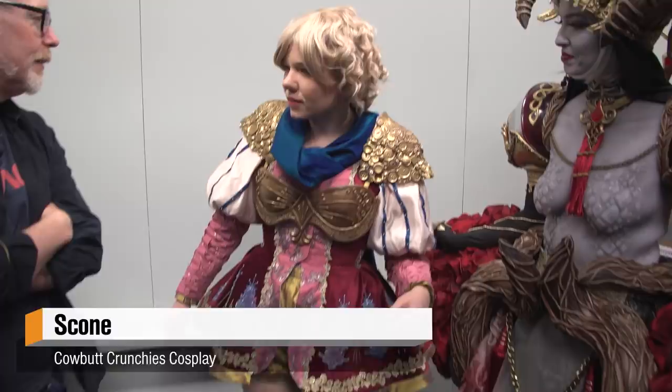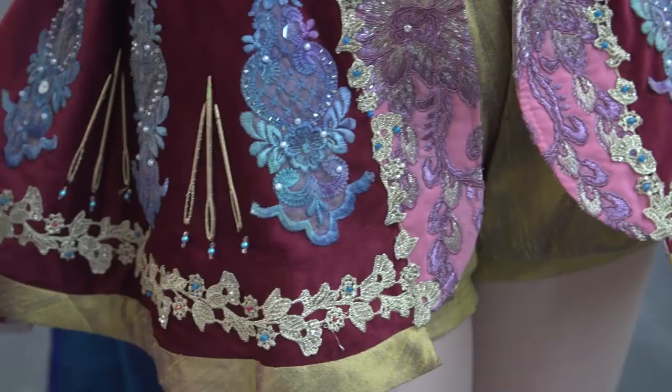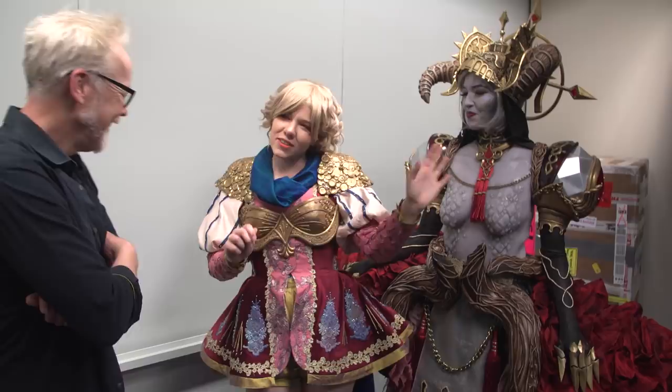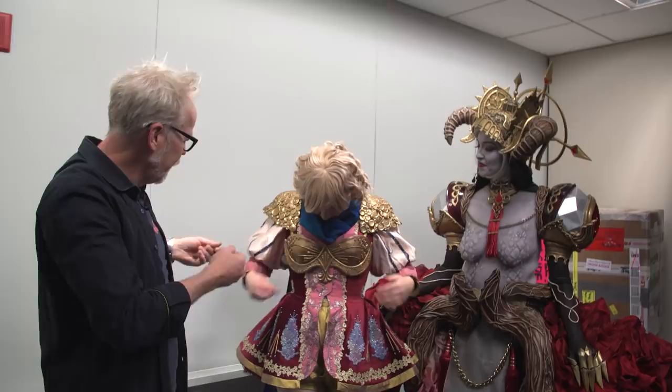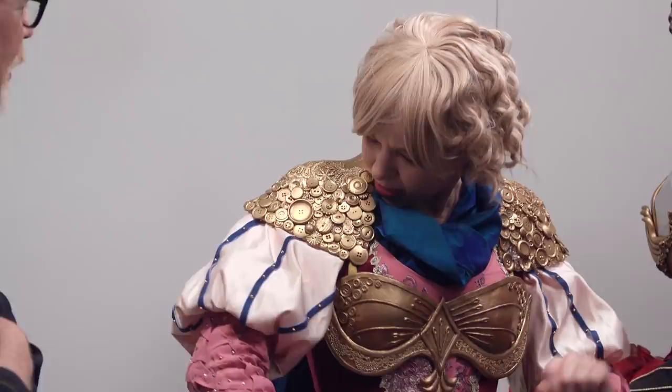My costume is an original design that I did as a homage to sewing, because that's my primary focus. I have little needles and beads. This is all hand done — it was all hand applied. And then this was white and I painted it so that it would match. And then this bodice here, is it 3D printed? This is Worbla, actually. It's a little easier to get soft curves, and I see the needle themes and the buttons on them.